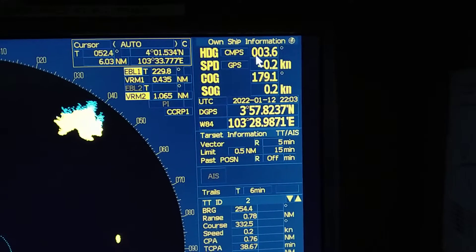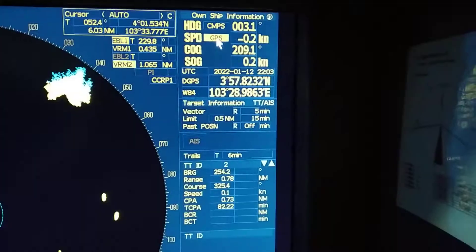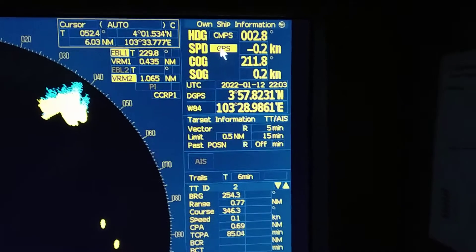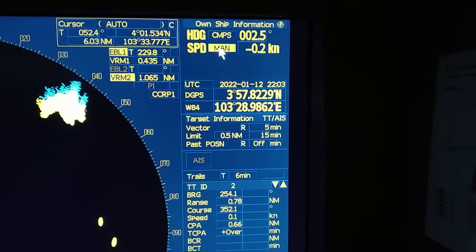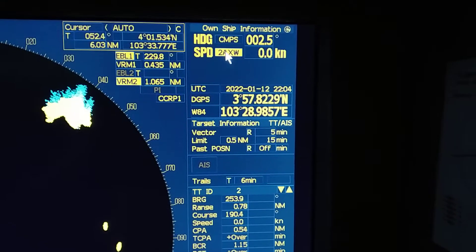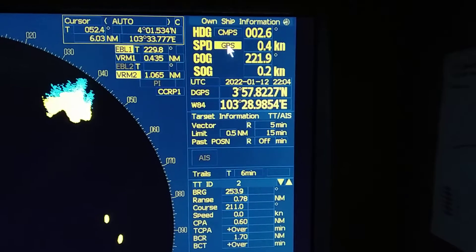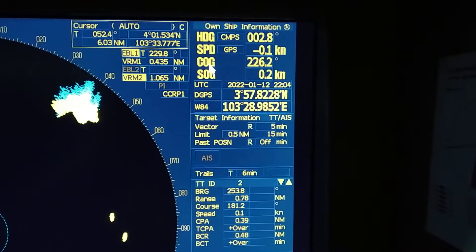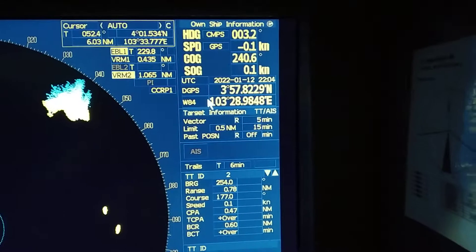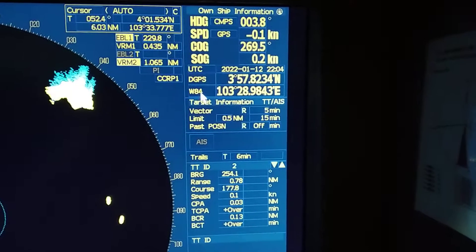You can get the heading from here and speed from here. You can change the stabilized mode from here — as you can see it shows 'GPS'. Once you click on it, the stabilized mode will change. If it is sea-stabilized, that mode applies; if you have GPS feedback, it switches to ground-stabilized — course over ground and speed over ground. UTC time and the real DGPS position are shown here, and geodetic information is also available.